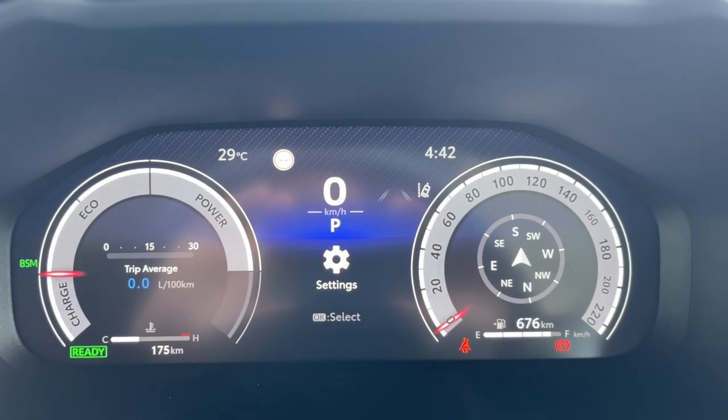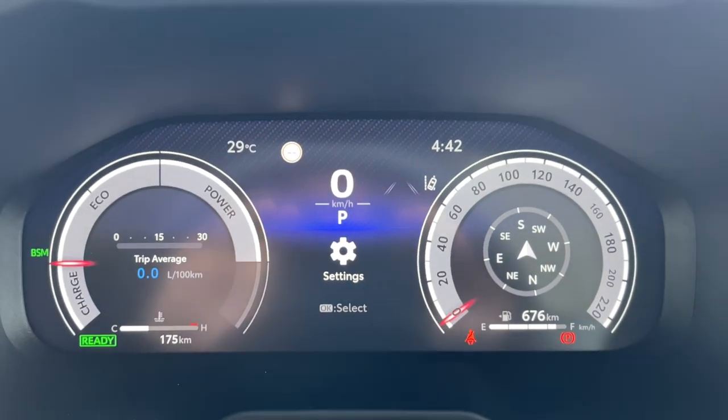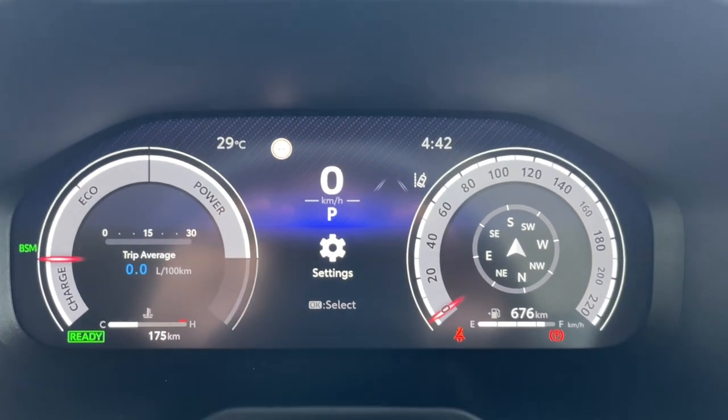So now we have changed the setting of our instrument cluster and it's going to look like this. Pretty cool.